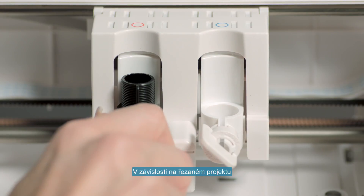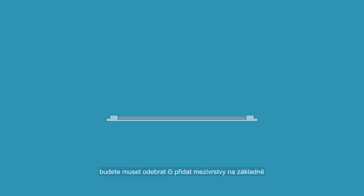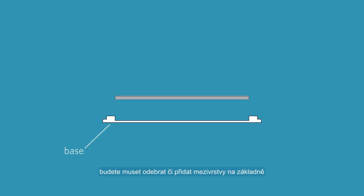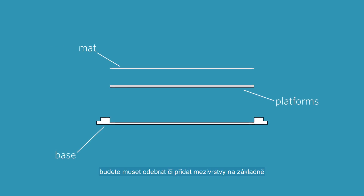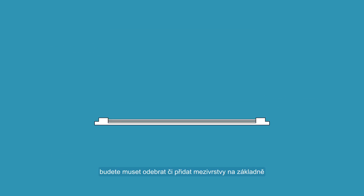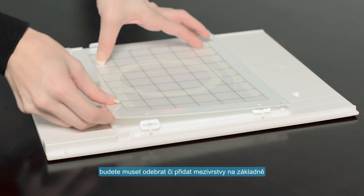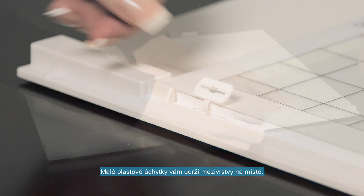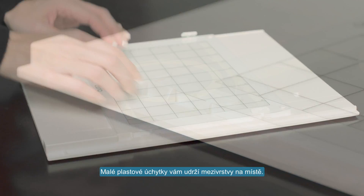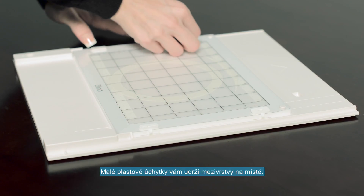Depending on your project type, you will need to add or remove spacing platforms from the base. You can then place your chosen mat on top of the platforms. Small plastic snaps hold your chosen mat in place. Once your mat is in place, you are ready to load the base into the Curio.